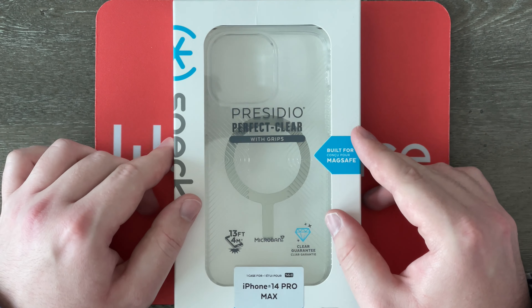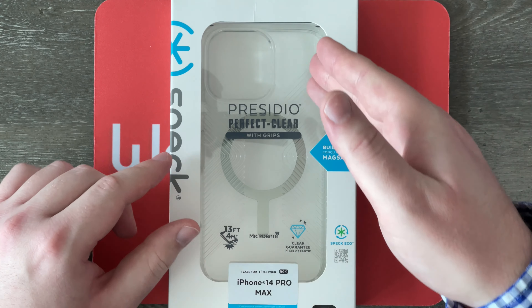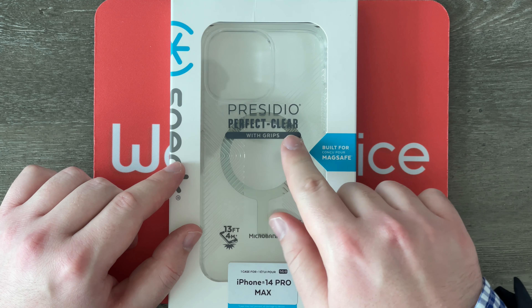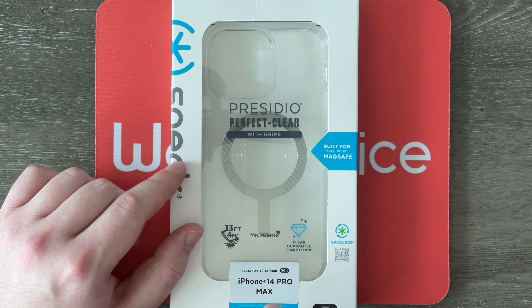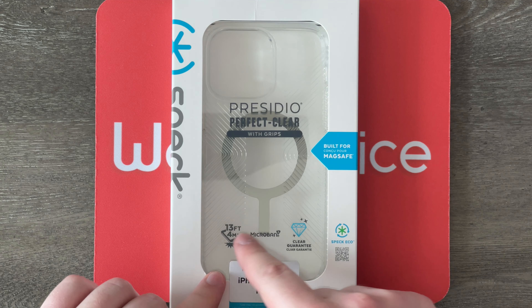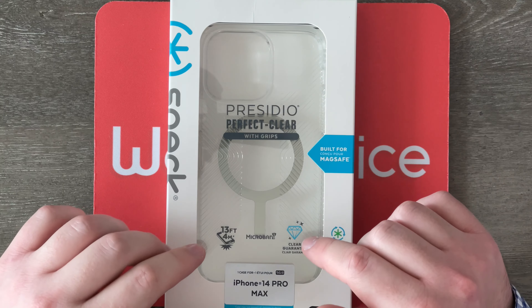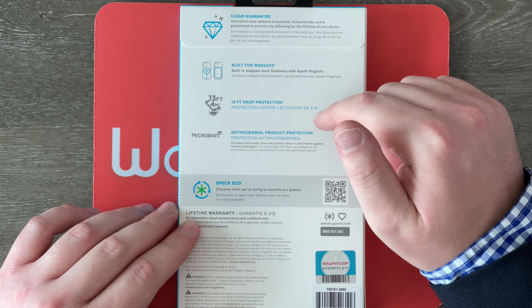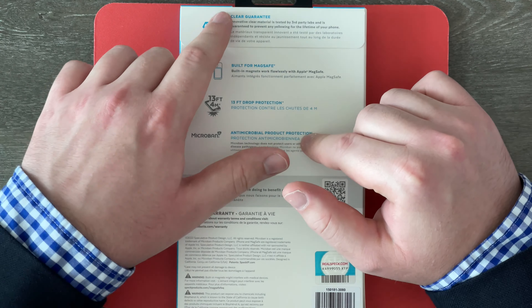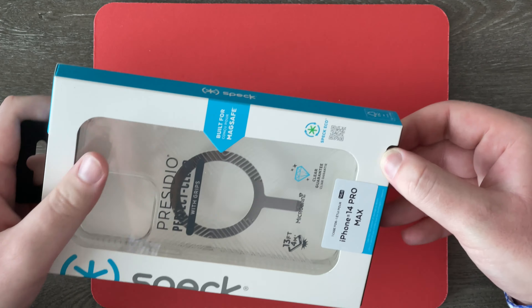Here we are up close and personal with this box. As you can see it says Speck on the side, it's got a clear area to see the clear case, and it says Presidio Perfect Clear with Grips. You can also see that it does work with MagSafe, we can see the magnets, and it says it's for the iPhone 14 Pro Max. It also says it's got 13 feet of drop protection, Microban for antimicrobial protection, and a clear guarantee. The back talks more about those things as well, so anyway let's just open this up because I'm excited to check this case out.